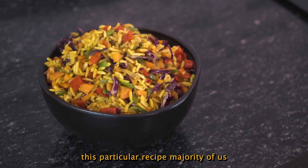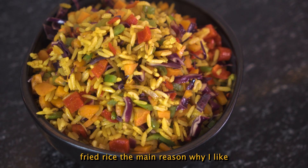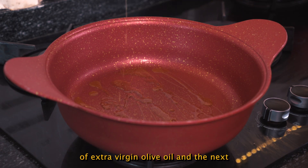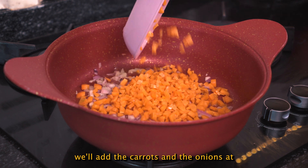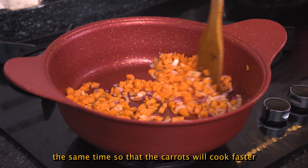This particular recipe, majority of us are familiar with — that is the fried rice. The main reason why I like this recipe is because of the vegetables in it. First off, we'll add a drizzle of extra virgin olive oil. Next, we are going to add our onions and carrots at the same time so that the carrots will cook faster.